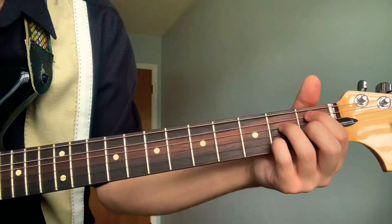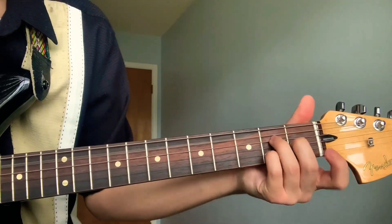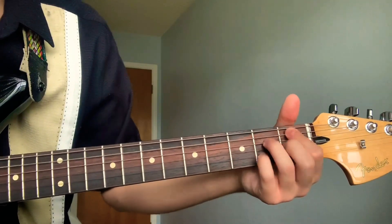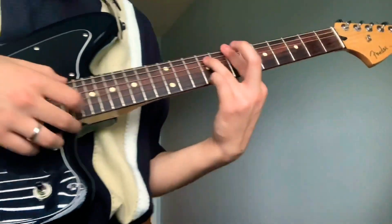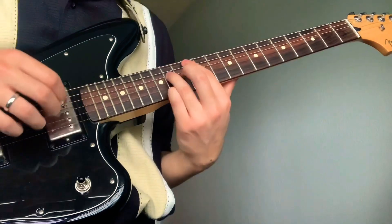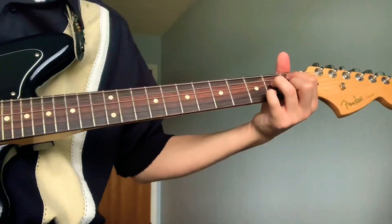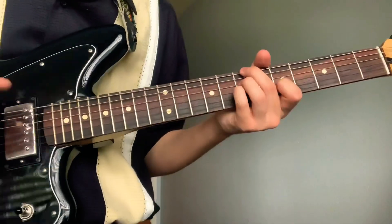It'll be five, four, three, one, three, four, five. Then you're gonna put your pointer on the first fret fifth string. You can go one way or another — after that he just goes back to this.